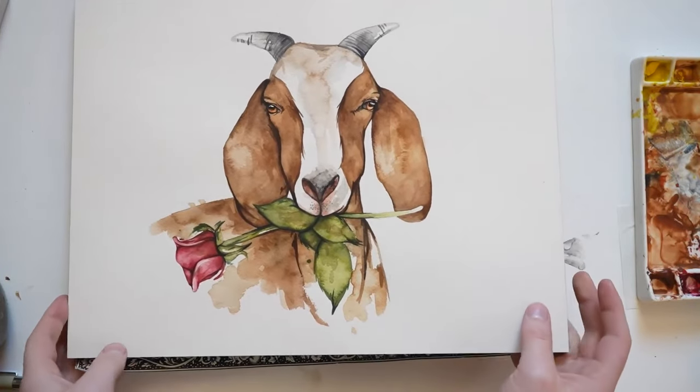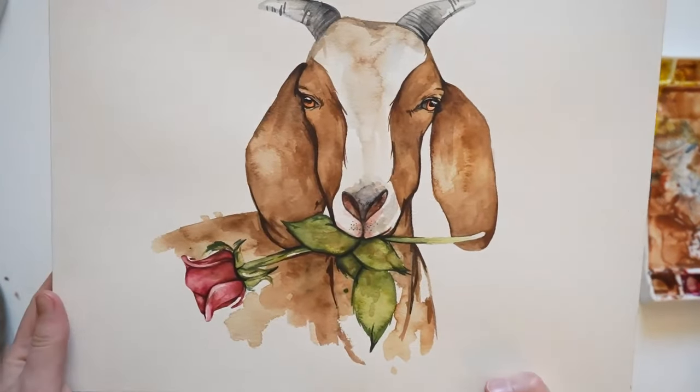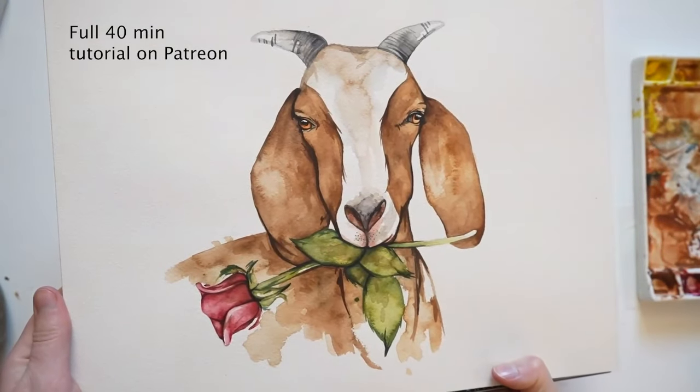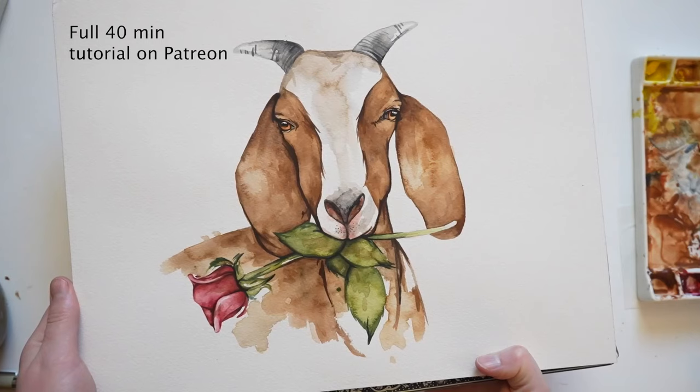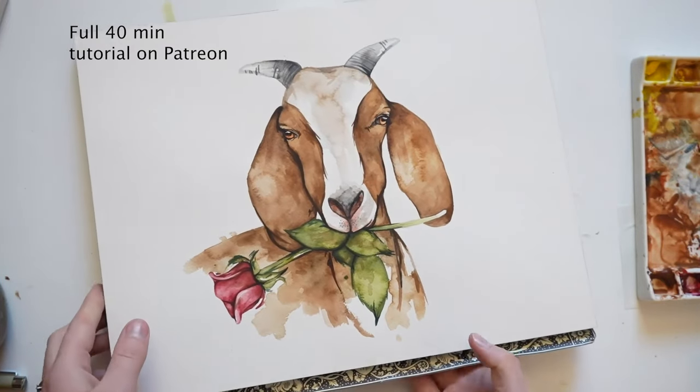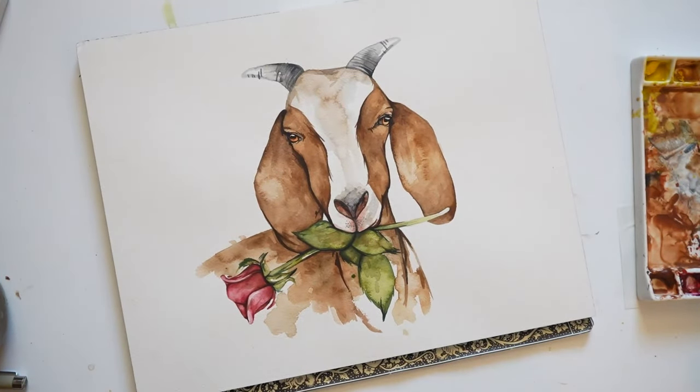Hello everyone! It's Kylie from Pained Wing. In today's video, I'm going to be doing another Valentine's Day themed painting. This time I'll be painting a goat with a rose in its mouth. You can find the material list in the description of the video, otherwise I'm going to get started painting.